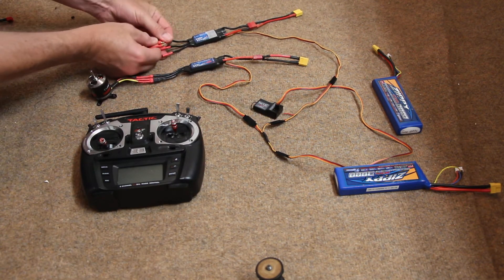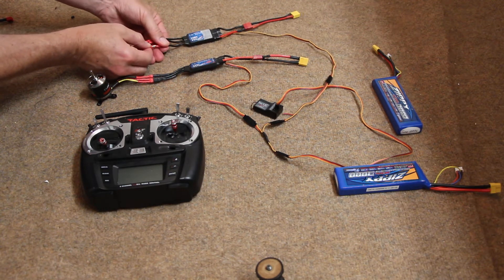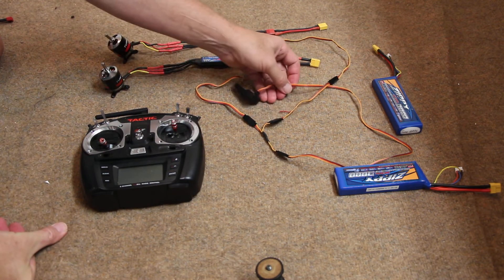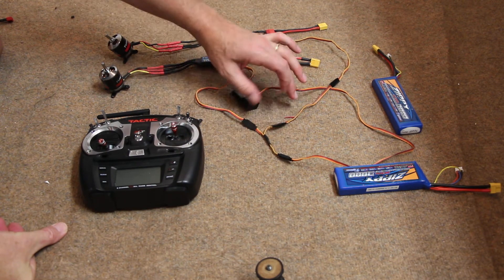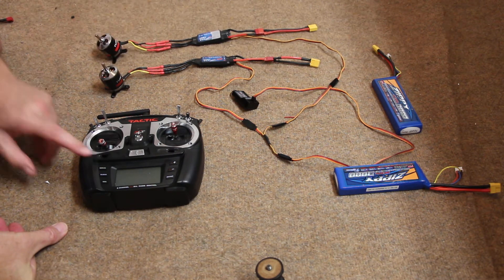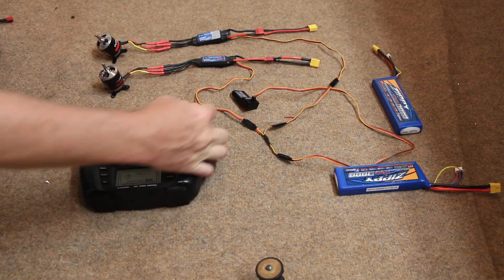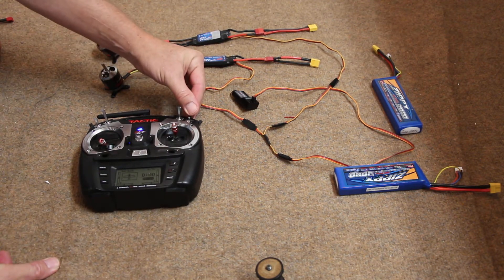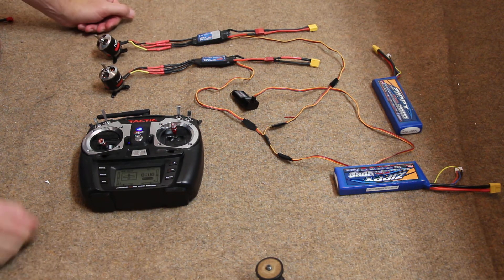Plug in your motor. So we got our speed controls plugged into the Y harness. One of them has BEC deactivated by cutting the red wire. Turn on our transmitter first. That's a throttle cut — that's a function within the Tactic Radio that's worth learning.